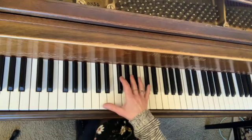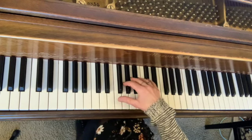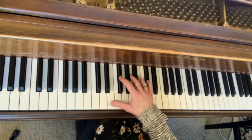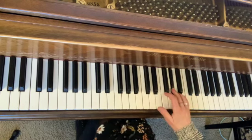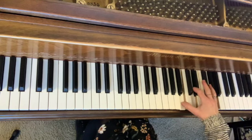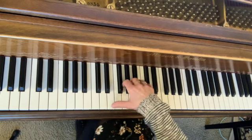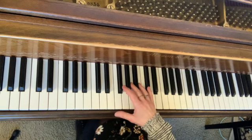In measure 47 we have this very beautiful triplet passage played by the right hand, and to help execute that and give you a really beautiful musical effect, you can use a circular motion. The first three notes would be a downward movement. When I'm saying down and up, I'm thinking of a downward circular motion and then up, so I'm just making little tiny circles in the right hand.